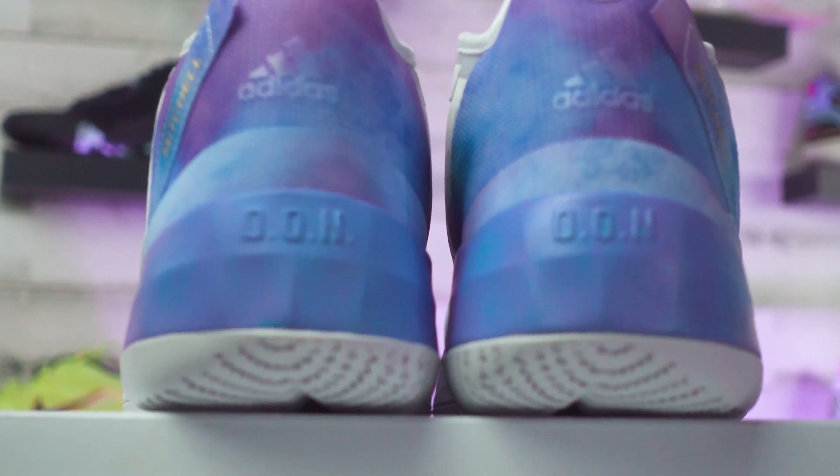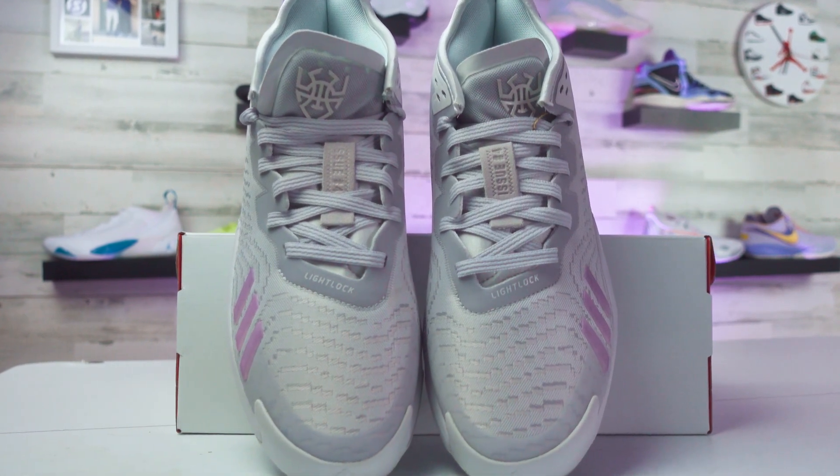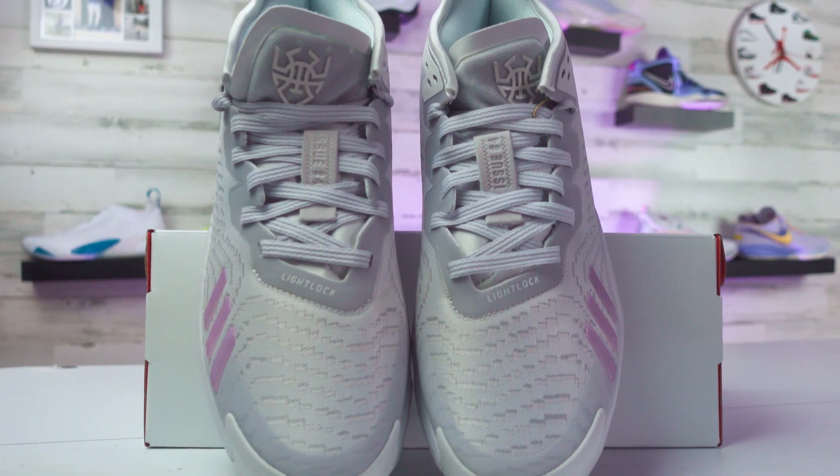You also have that DON text built in there. And not that it's super important, but that DON text — and the model name for the Don Issue 3 — it's not short for Donovan. If you thought that like I did at first, it's actually an acronym for Determination Over Negativity. I like that; there's way too much negativity in the world these days. These are pretty simple for the look overall. The spider logo is on the tongue and I think that's actually pretty nice, but that was there in the threes too.